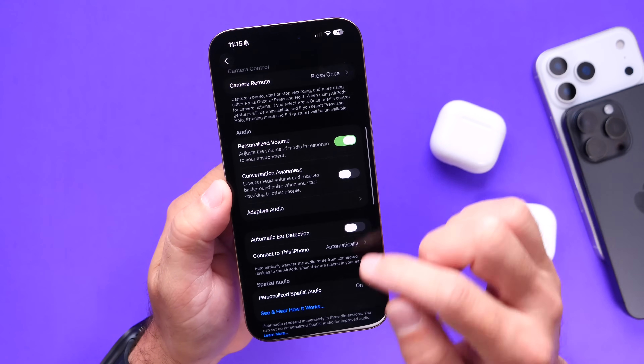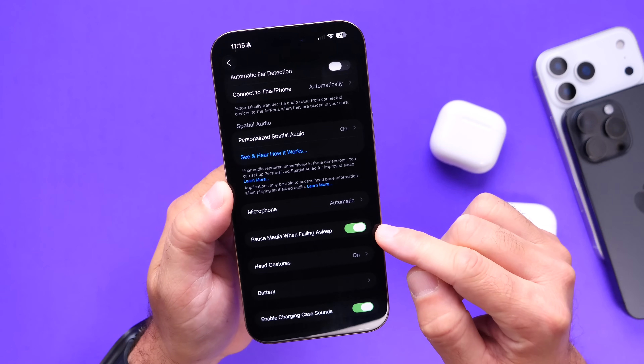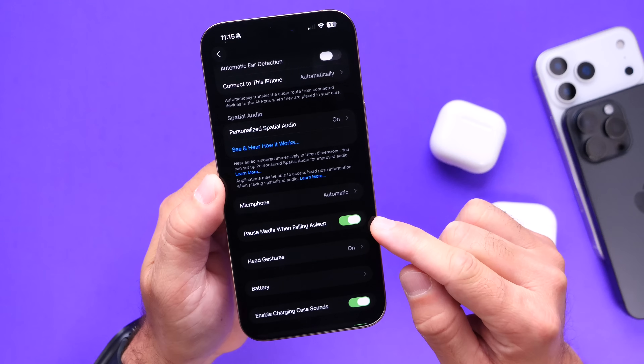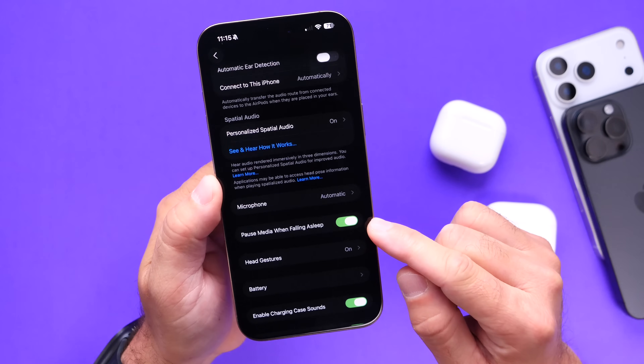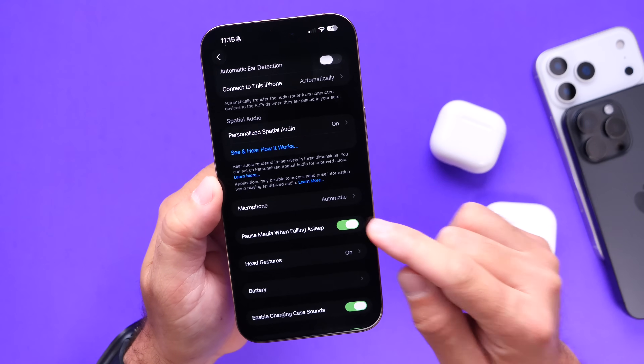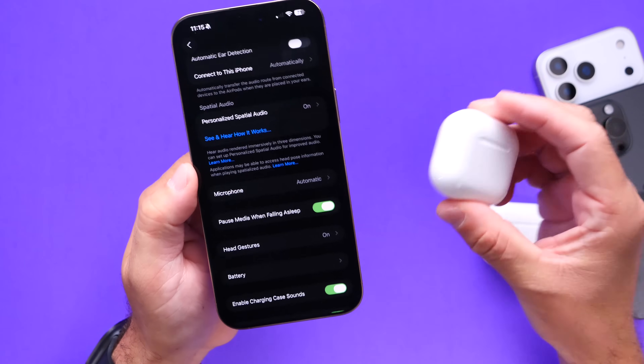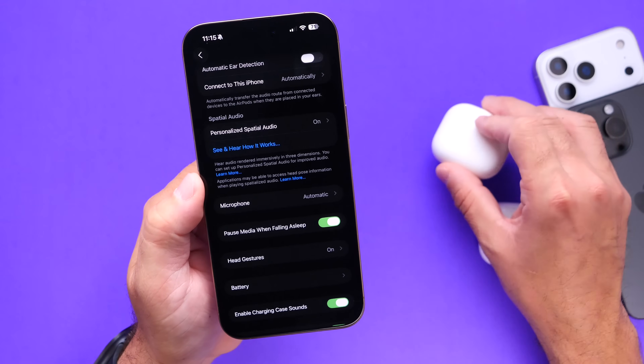We also have sleep detection. Right here it is — pause media when falling asleep. I was testing this last night and it works pretty well. If you listen to podcasts, music, or any background noise while falling asleep, this will pause that media once you fall asleep. AirPods can now detect if you fall asleep, which is pretty cool.